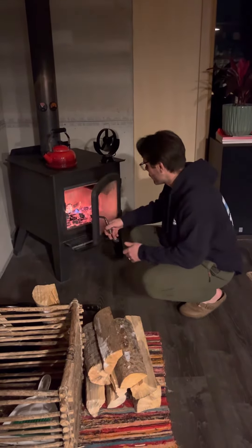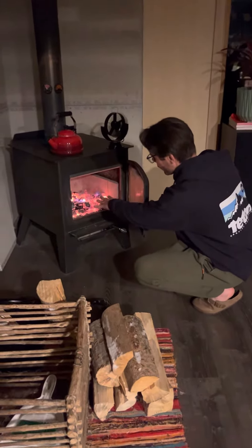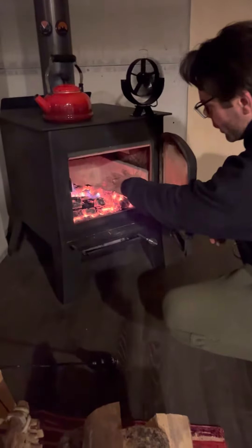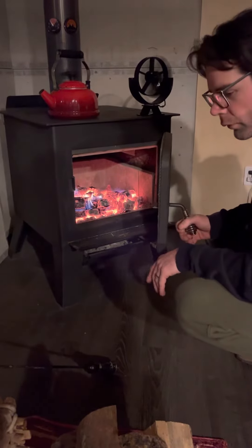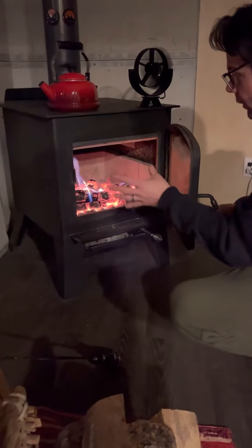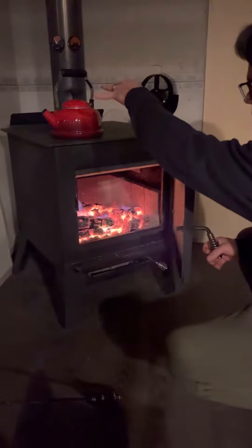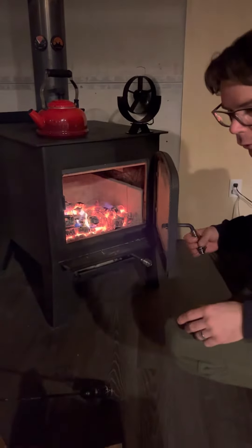The first thing you want is really hot coals and you want to bring them to the front, but make sure you have enough in the back so coals are touching the wood. You definitely want more in the front because what you're gonna do is burn from the front to the back and from the top to the bottom, and I'll show you how to load it properly.